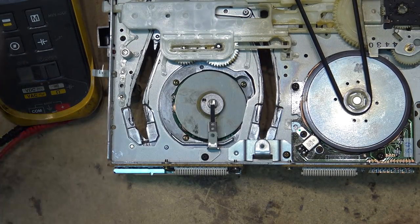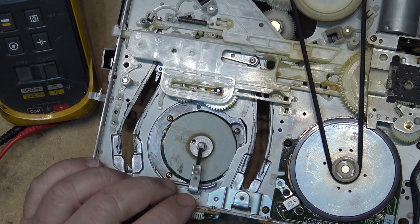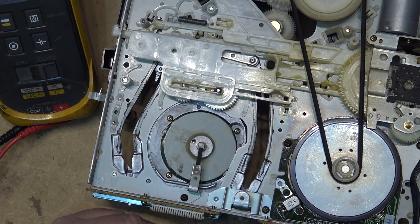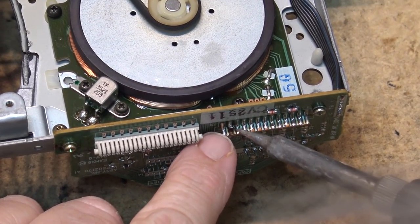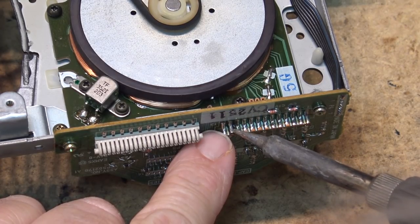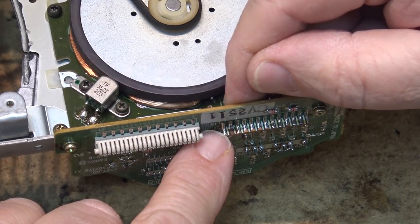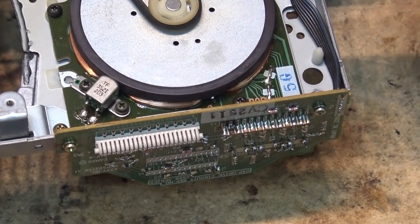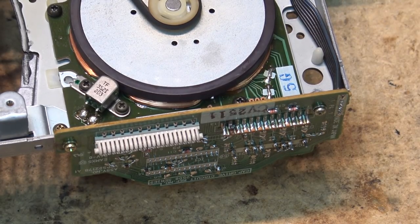I wonder if that's the problem — could there be a crack? I'm just going to heat this thing up. Oh, look at this — the trace lifted! It's broken right there. Interesting! I should be able to jumper a little wire from the other side over here, on this side of the test point, connect it to this side of the board, and restore the continuity. Maybe that'll fix it — this thing must have been dropped or thrown around. Let's get a little piece of wire and jumper that.